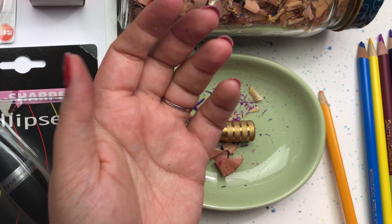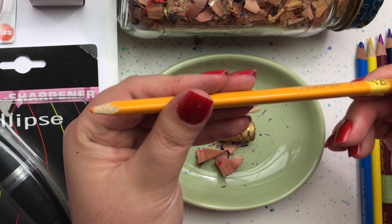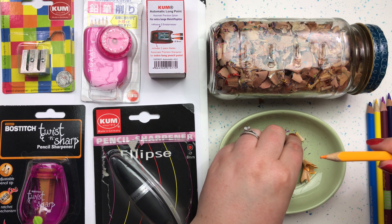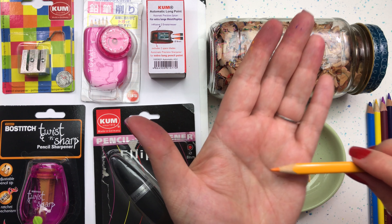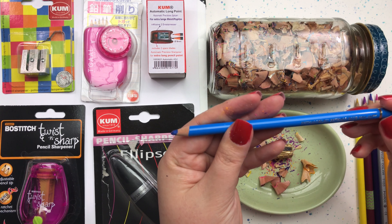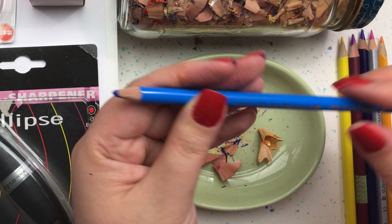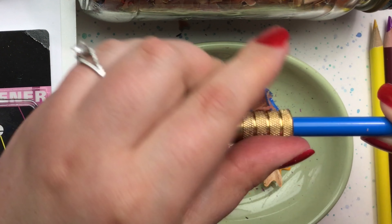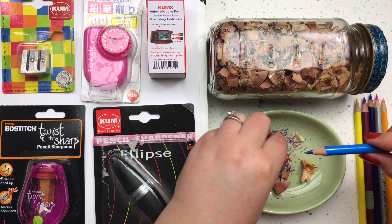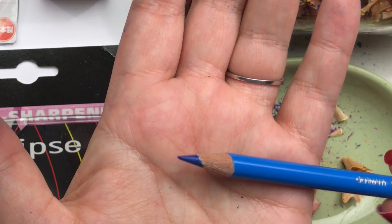Next pencil we have to test is a triangular shaped pencil by Staedtler. And the final one we will test today is by Faber-Castell — it's a Polychromos pencil. Beautiful.